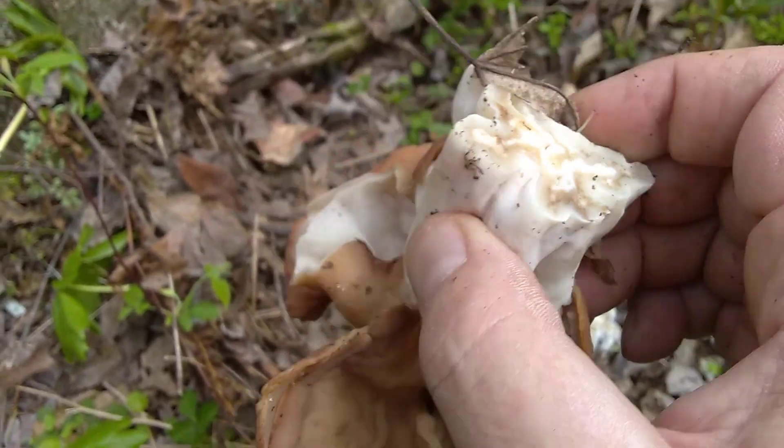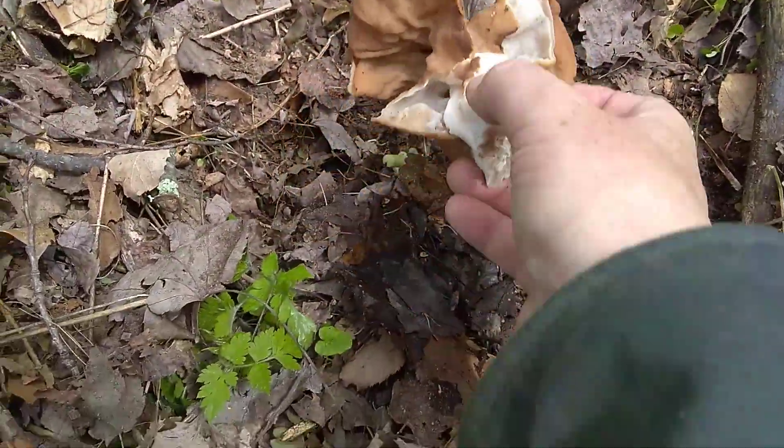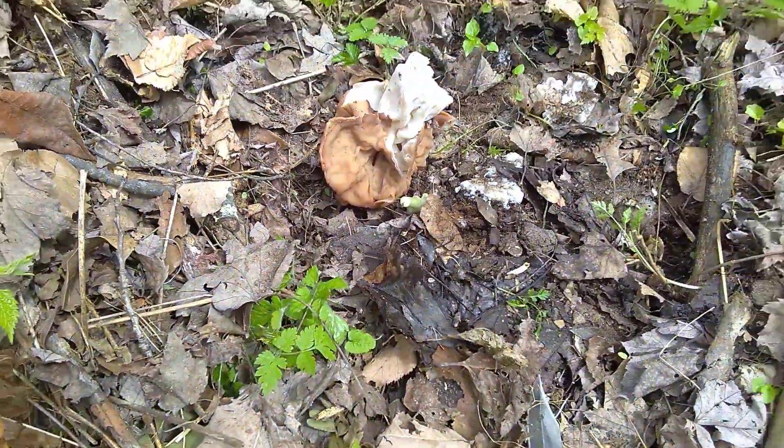So it's not hollow all the way. What this is, is something I won't eat. I'm leaving it for the birds. We'll talk to you later. Bye.